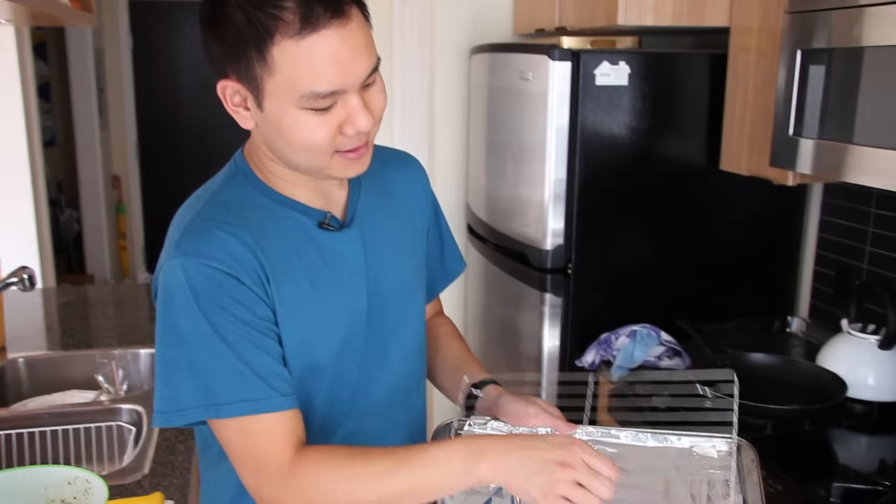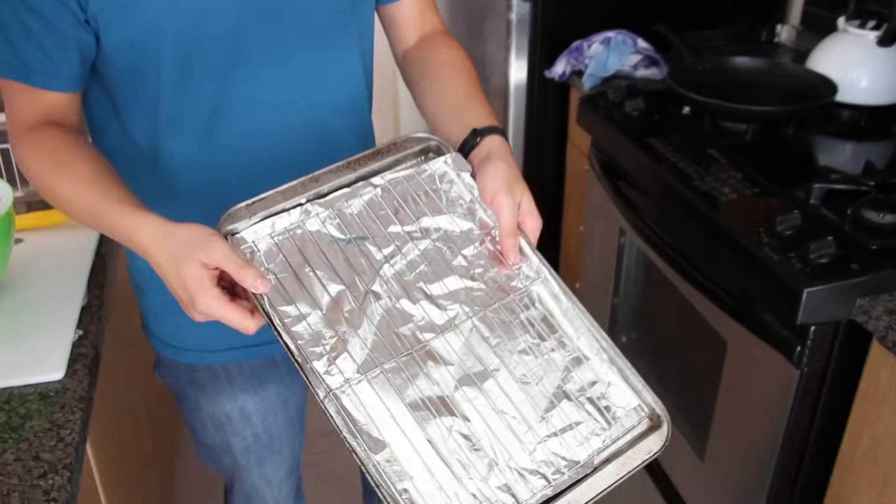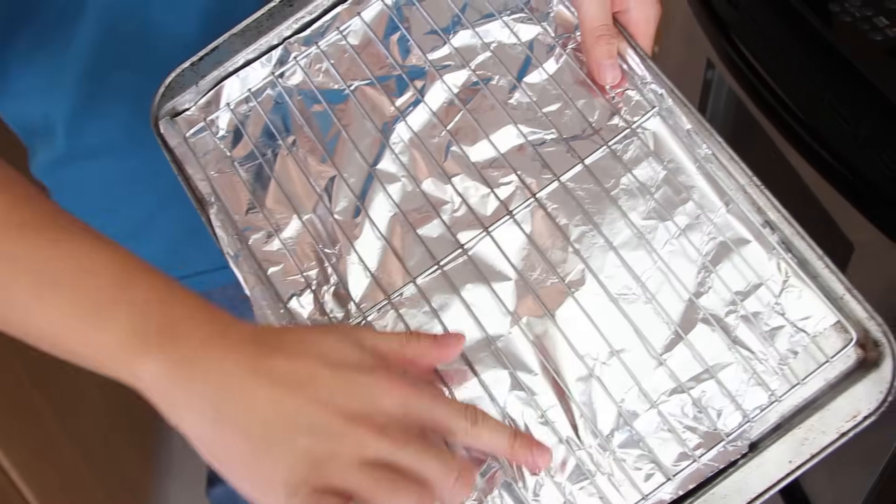Portobello mushrooms are great on the barbecue. But if you don't have a barbecue, I have a good tip for you: just take a cookie sheet, line it with some foil, and put a baking rack on top. We're going to put that under the broiler — it'll give it some nice grill marks. Just make sure you give it a nice light greasing.